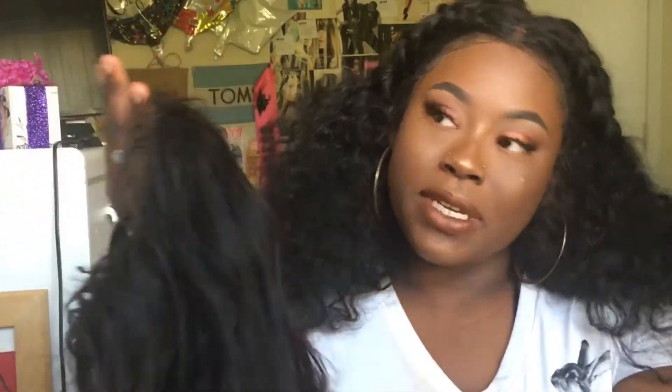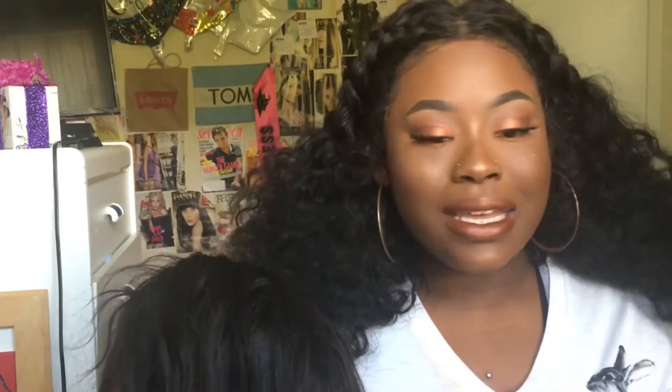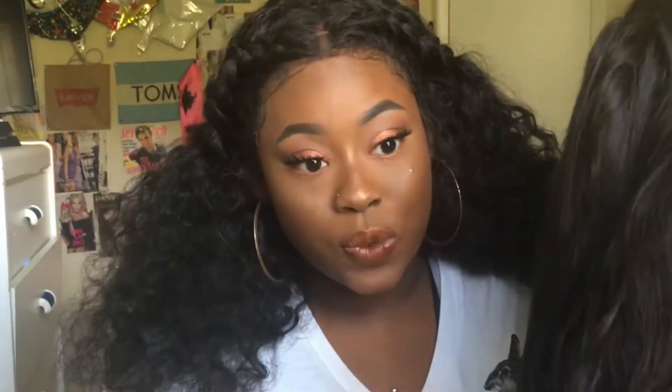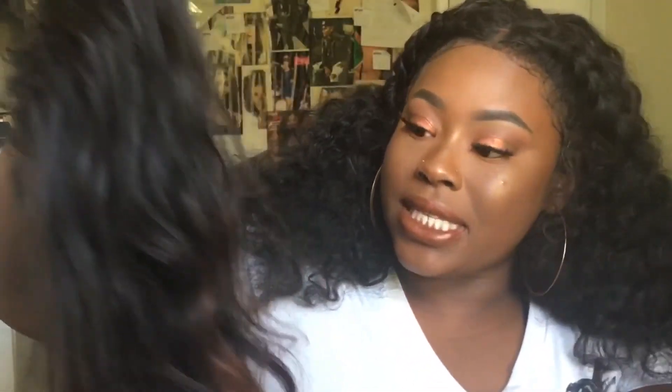I wasn't too upset at first because I had originally ordered this wig so I could wear it during spring break, and it just so happened that it came right before spring break. I paid $194 for this wig.